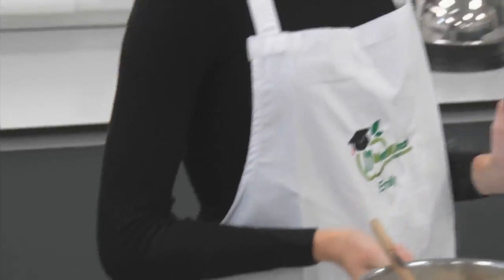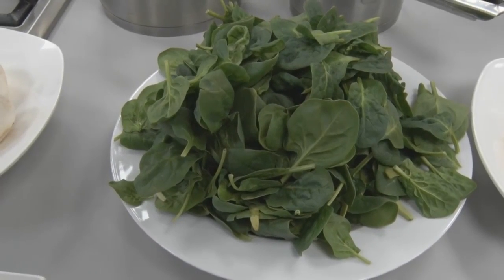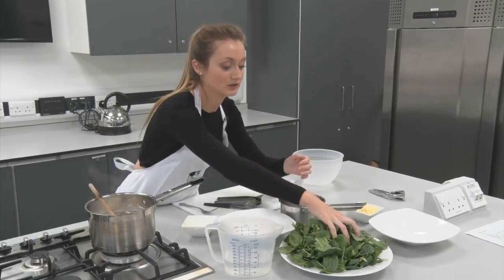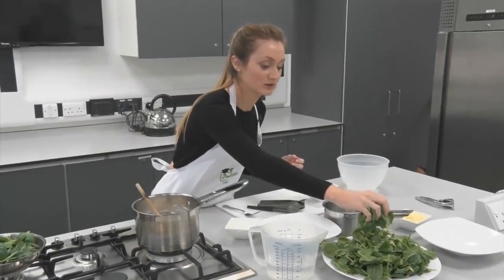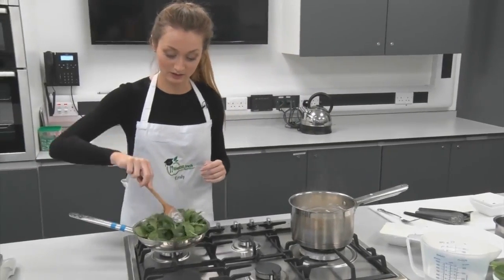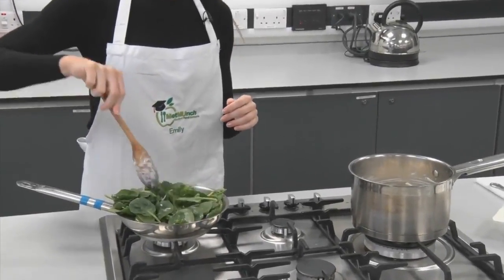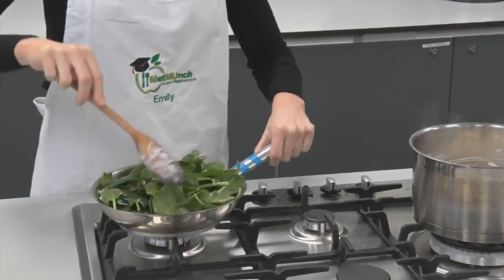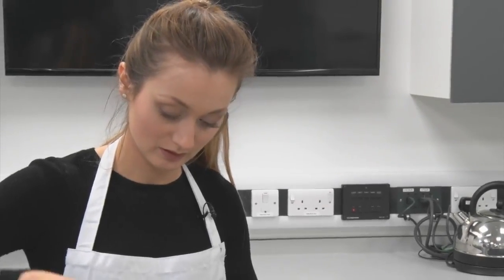The next step is to get the spinach in the saucepan. We've turned the heat off for the moment, so we're just going to put it back on a low heat. We've got a lovely big bowl of spinach here — for one portion use one big handful, so as this serves two, about two handfuls. When the spinach starts cooking it really condenses and goes down to nothing.